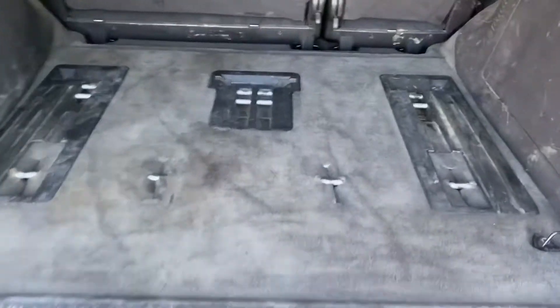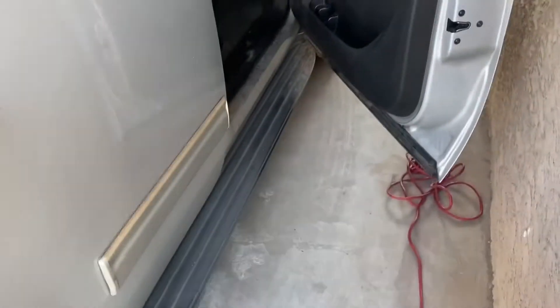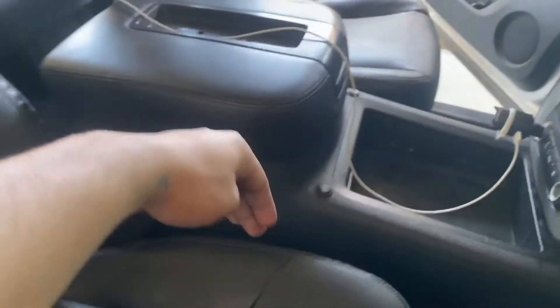All right guys, we are done vacuuming the entire Yukon. That's the rear side — let me show you the back seats. All the plastics are still dirty but the carpets are clean and all the trash is out. Make sure you put the seats down to vacuum in between the cracks. It's the small things that really add up. Also, make sure you scoot the seats all the way up when vacuuming the back, then all the way back when vacuuming the front so you can access all that area.